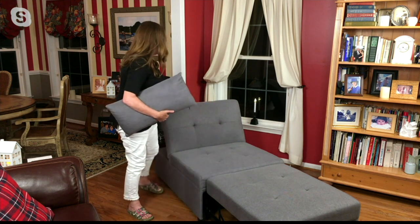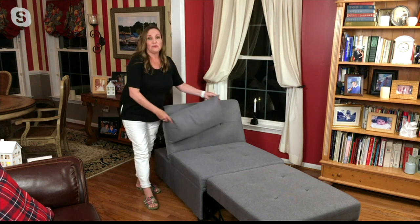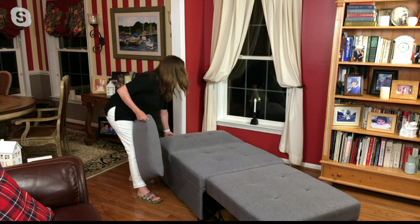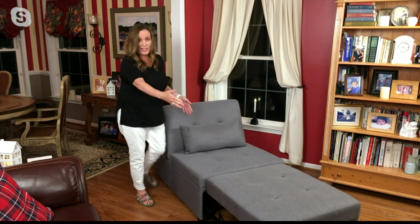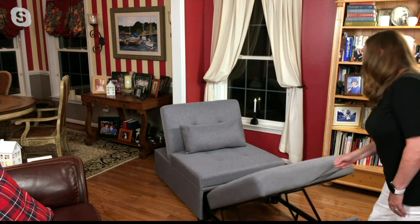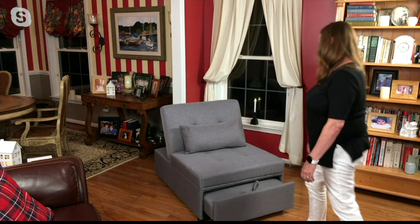I know one of my friends was telling me she went to look for a couch and they told her it would be November before she could get it. So right now, if you're needing a piece of furniture like this, the great thing about getting this with QVC is you can get it home now and be able to use it and enjoy it. You can adjust it and have it as a long ottoman, a chair, a chaise, a twin sleeper. And when you need to put it away, it just glides away.